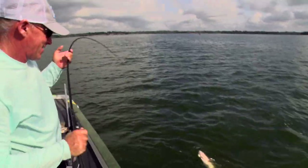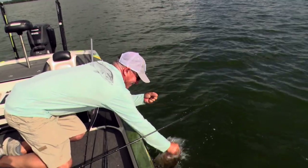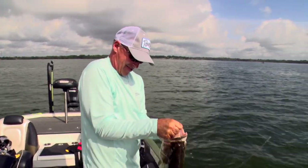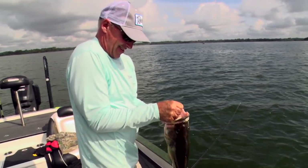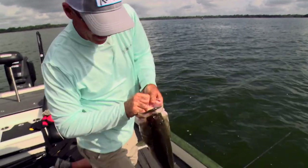There we go! Strike King 6XD, Chartreuse Sexy Chef. Look at the size of this guy!